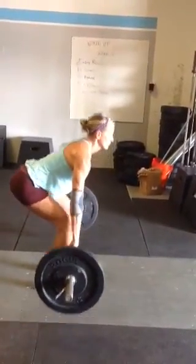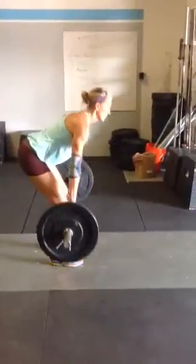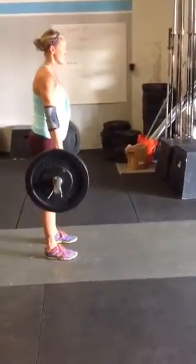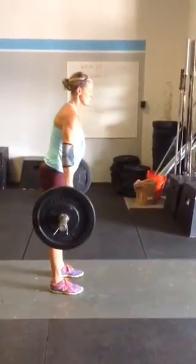For the reps to be complete, if you shortchange a rep where you don't touch the ground or don't quite stand up all the way — that one's on the borderline — then it's going to be a no rep.